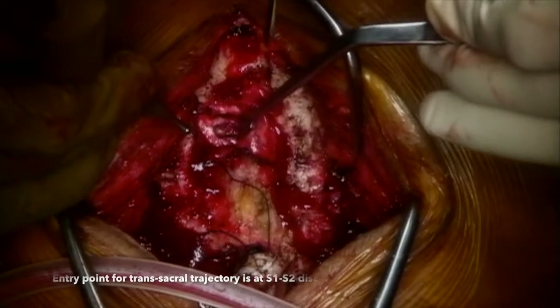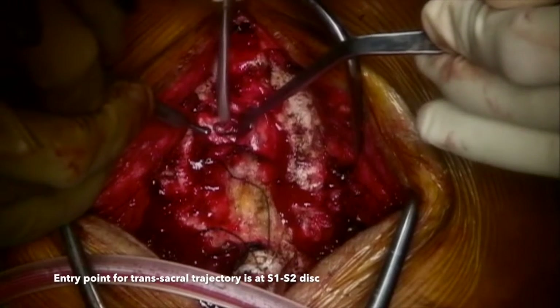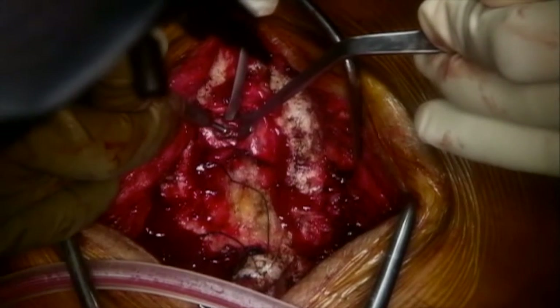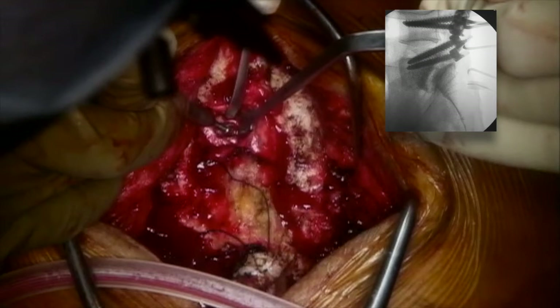Here you can see the area between the S1 and the S2 nerve roots. The dural sac is retracted medially using a Dericco nerve root retractor. The S2 nerve root is retracted caudally using a Penfield 4. The entry point is the S1-S2 disc, easily identified on the lateral fluoroscopy projection using a Penfield 4. The entry point is slightly off-center and not exactly in the midline so as to prevent excessive retraction of the dural sac. A close watch is kept on free-running EMG monitoring.